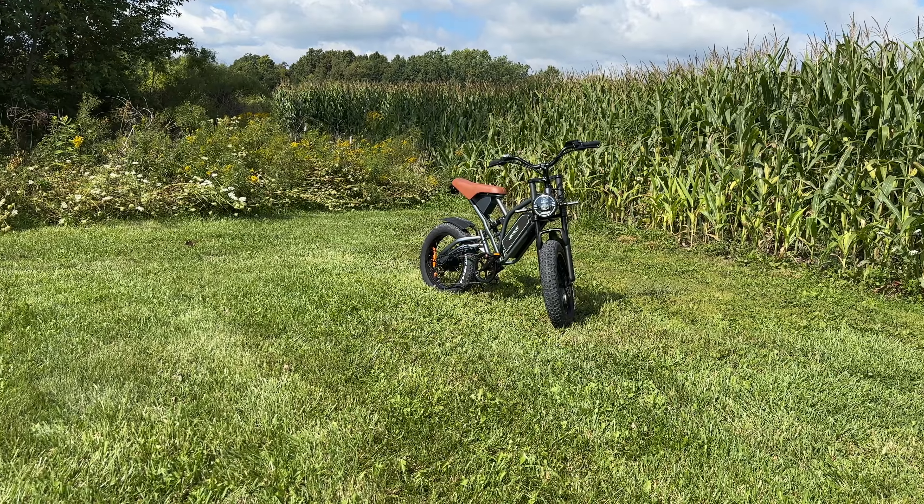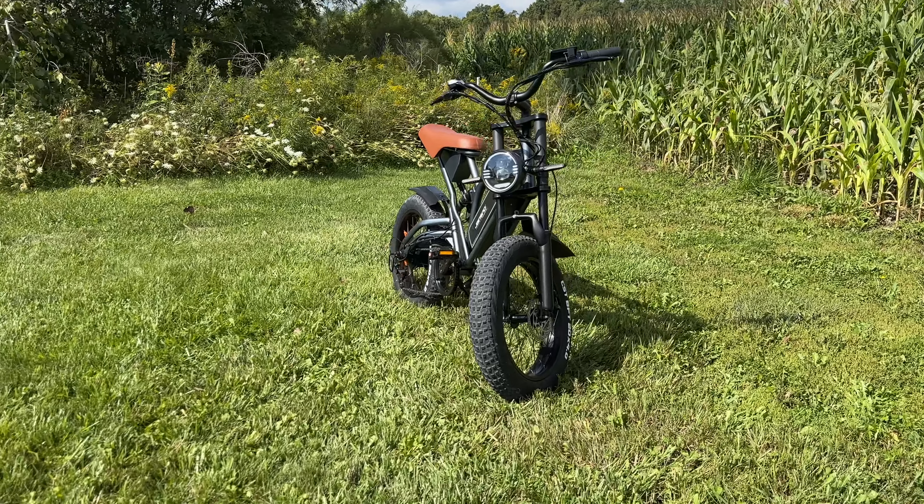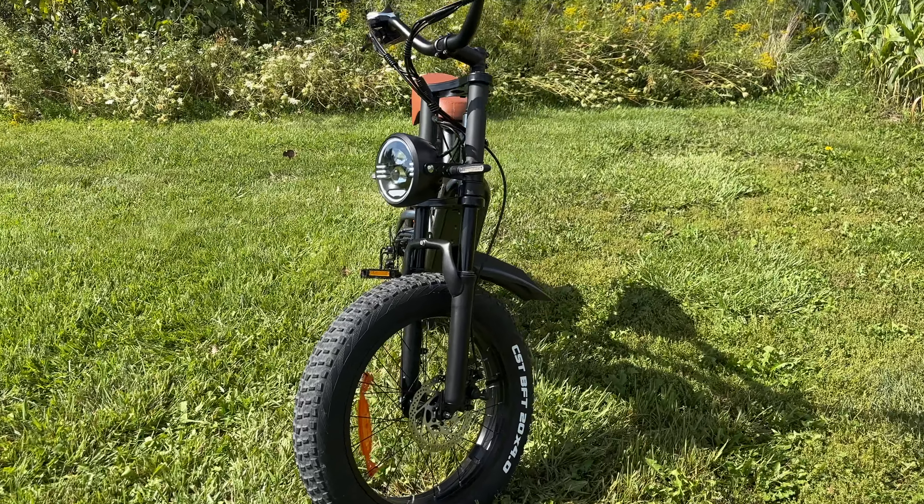Overall, this bike has been a blast to ride today, and I'm going to leave it here with the gentleman that was test riding it earlier. As he continues testing it, if anything comes up, I'll be sure to pin that in the first comment. If you have any questions about the bike, leave them in the comments and I'll answer them as soon as possible. Thanks so much for watching, be sure to subscribe, and I'll see you on my next adventure. Thank you, see you later, bye.